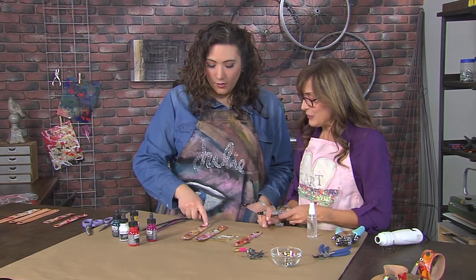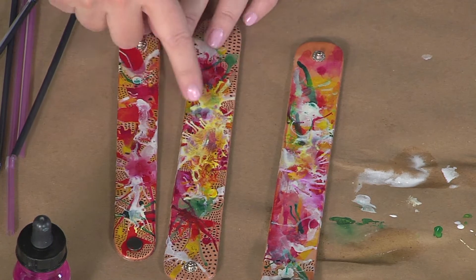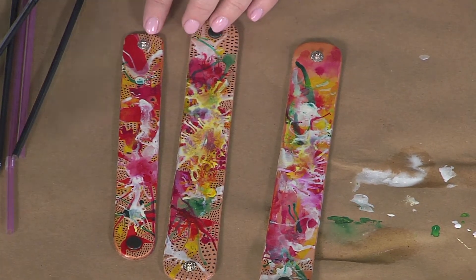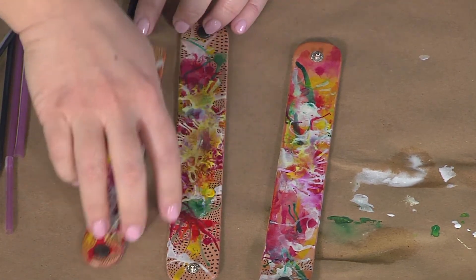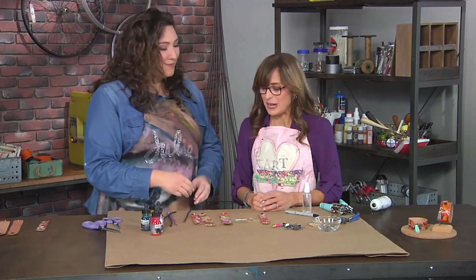I have one here where you've done exactly that — we are doodled all over. One interesting thing when looking at two of these side by side is that you've really doodled mostly in the areas where the leather was exposed, and left the painted parts alone. It's almost like a coloring book, but instead of coloring you're doodling.